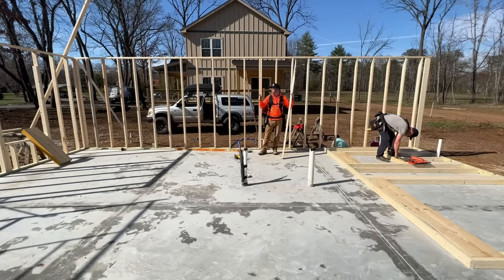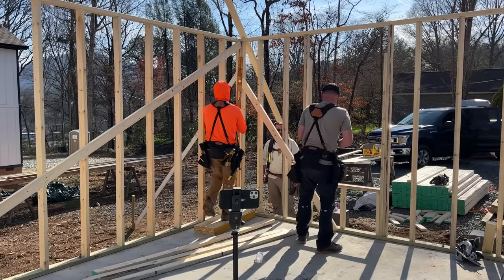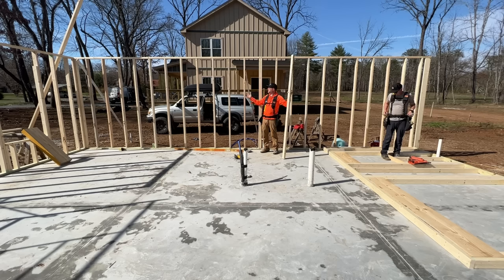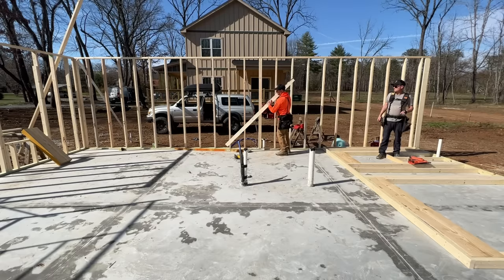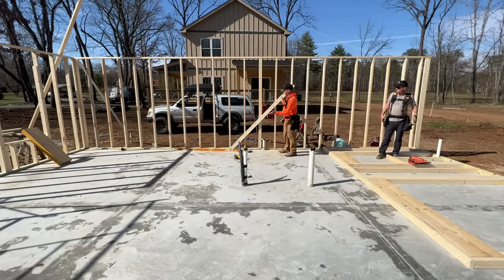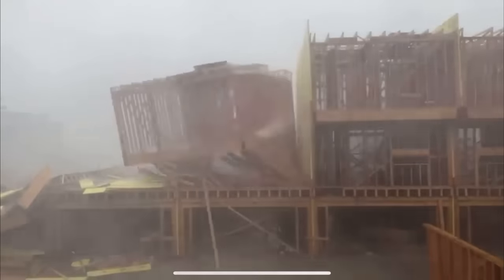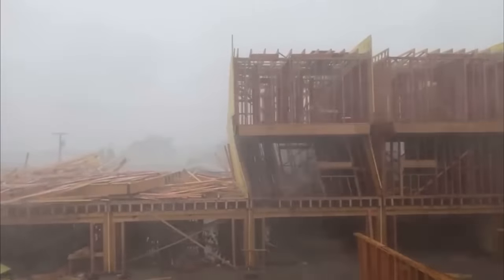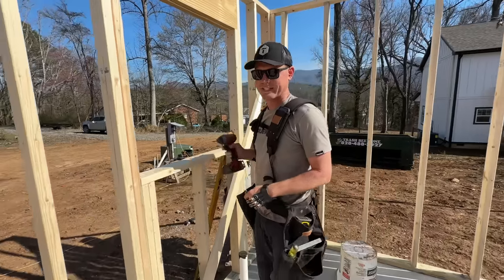Something interesting about framing these walls with no rigid sheathing on them yet is that there's no real strength in the wall in the lateral direction at all — you can see they just move freely. For that reason we do not want to put any load on top of these walls before we get them braced or get the sheathing on. We're putting bracing on the inside so we can still apply sheathing on the outside with the braces installed. If you look online you'll find videos of buildings in a storm where they didn't brace and the whole thing twisted and collapsed. That's what we're looking to avoid.